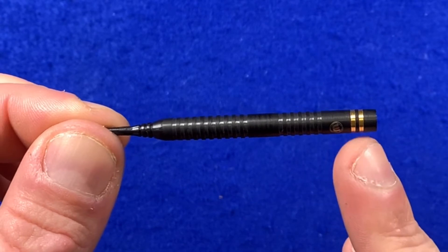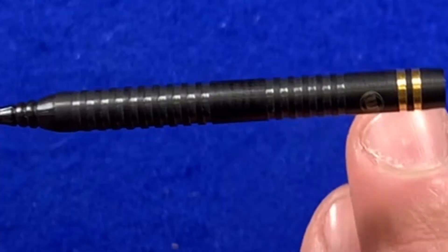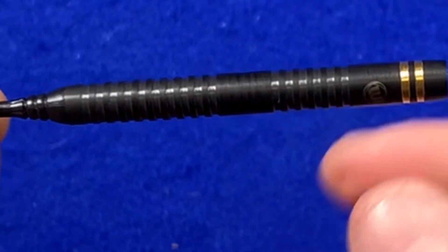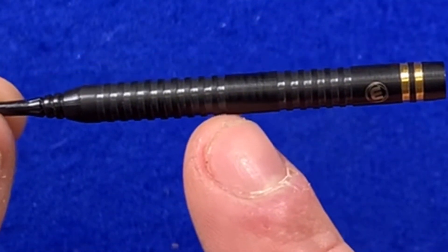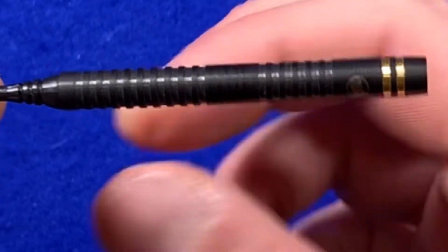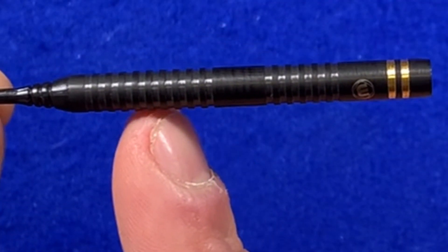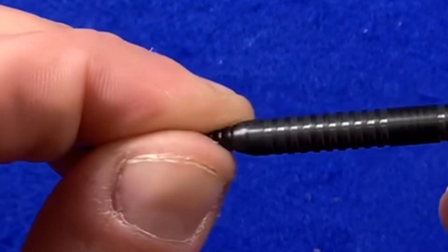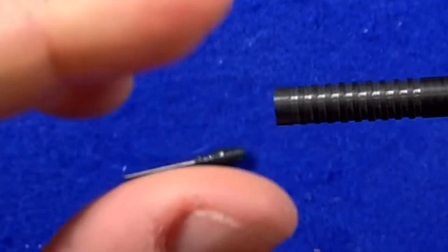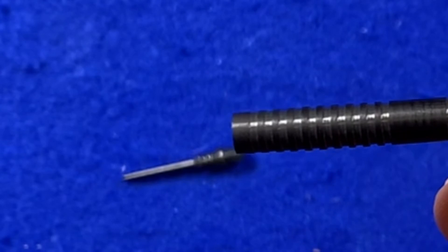As we look down the barrel, we've got the two gold plated rings, then the Winmau logo, and then the ringed grip to the rear. There's a nice smooth bit which is pretty much the centre of the dart, and then the rings carry on all the way down to just before the soft tip screws in — and there's just another little smoother area there.